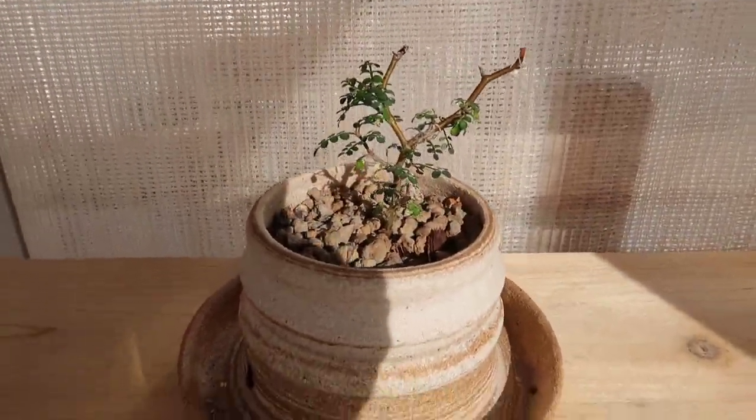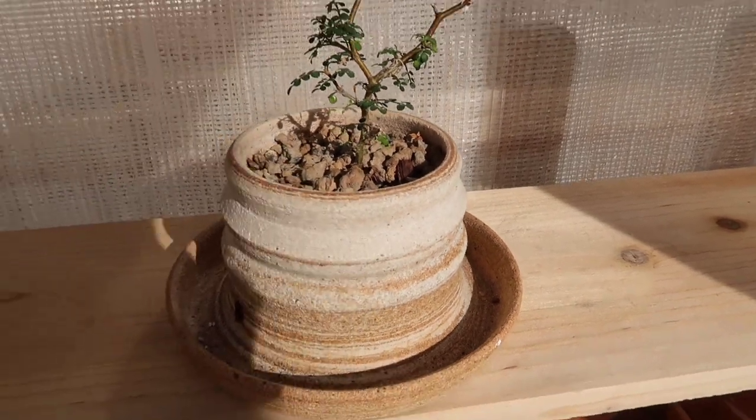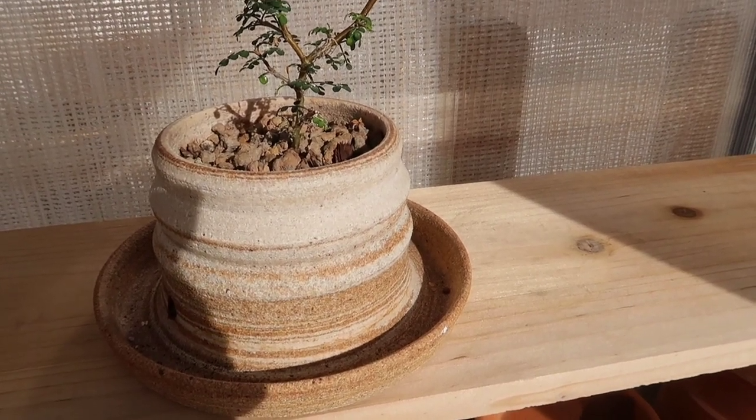We are back in the greenhouse and today I have some pest control to deal with. I'm trying out a new pest treatment spray.